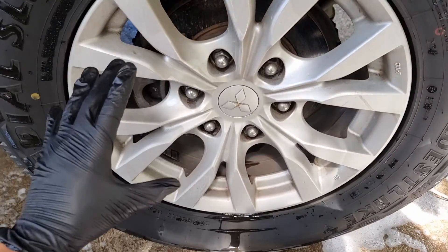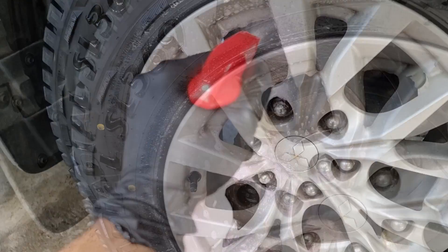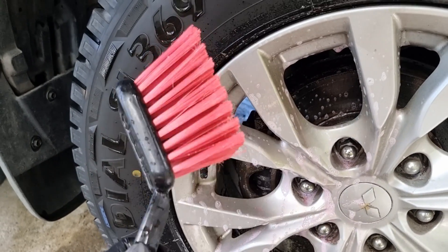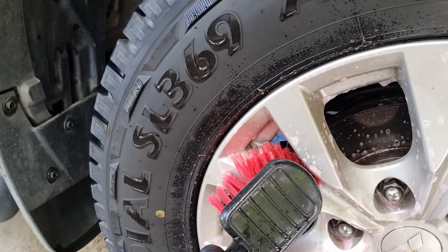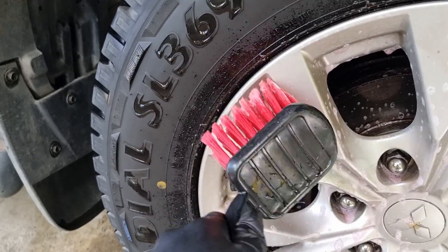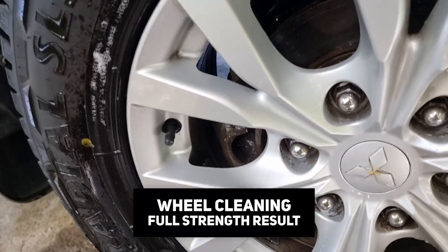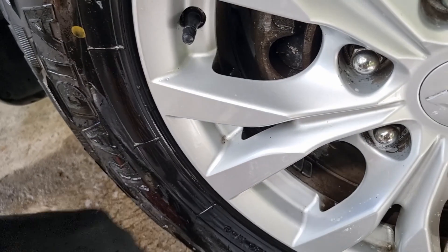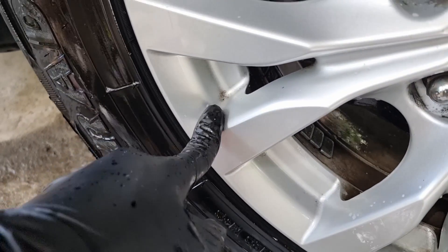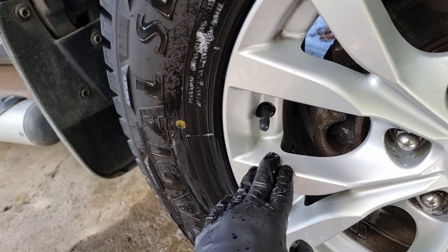Let's proceed with the actual wheels. Starting with the full strength — generously spray it on the surface. After letting it sit for a minute, brush it with a flagged wheel brush to remove the dirt. What's great about wheel brushes is you can reach crevices with ease. After rinsing, some of the build-up, especially on lighter areas, got removed. But on heavier build-ups, there's still a bit that remains.